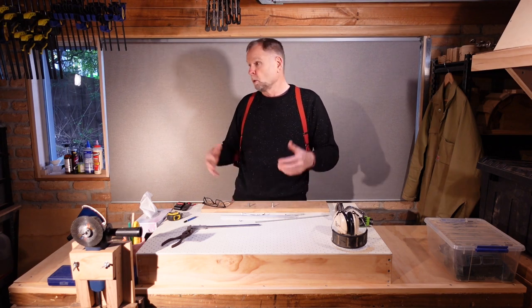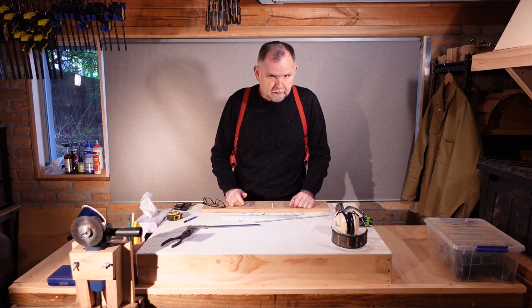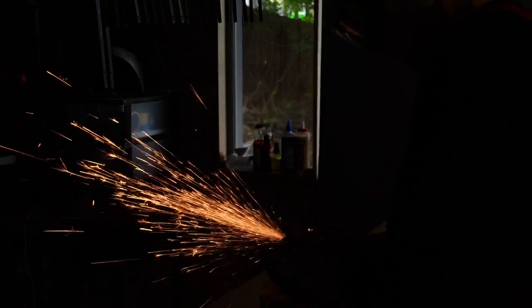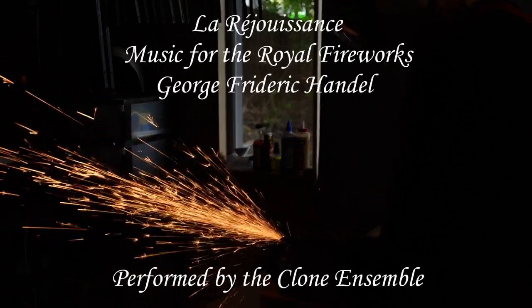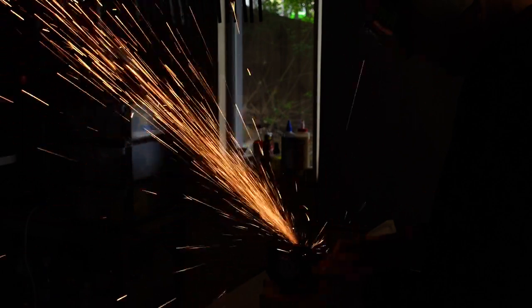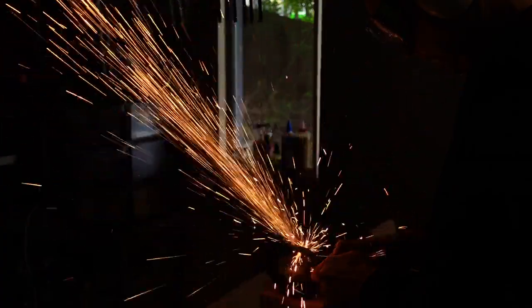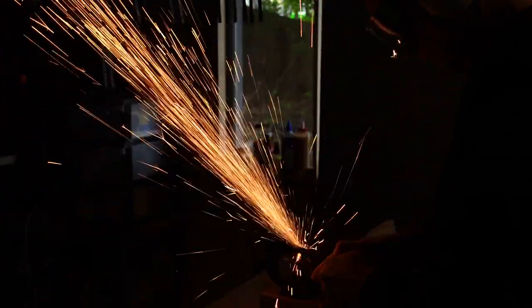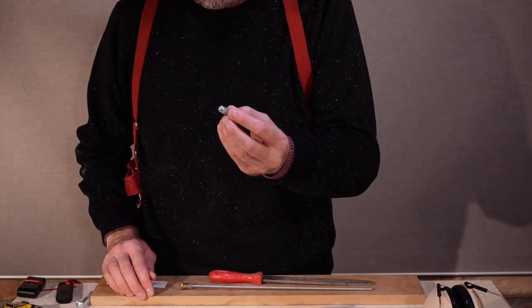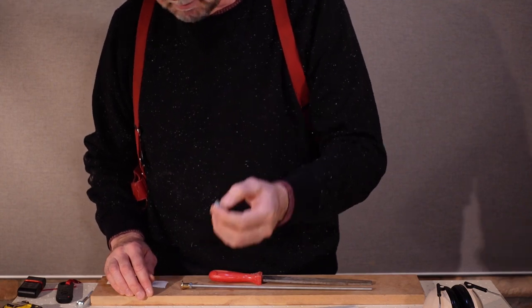You can't see the sparks properly because I've got all the lights on. For this next segment, I shall work in the dark for your viewing pleasure. I've screwed the socket bolt into the barrel joiner nut, but we'll put that aside for the time being.